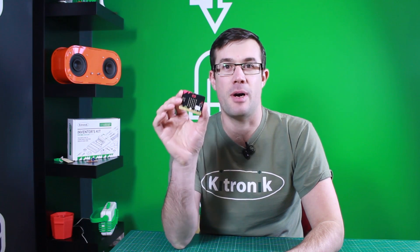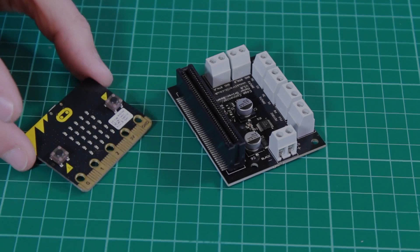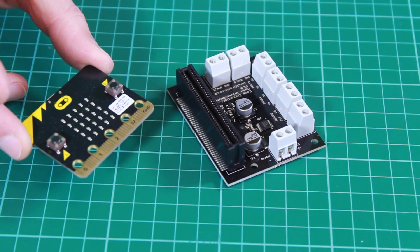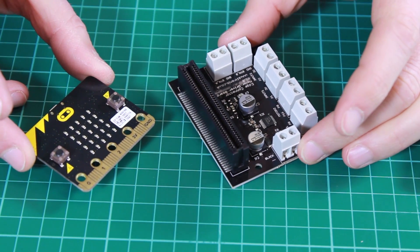This is the BBC Microbit and this is the Kitronik motor driver board for the BBC Microbit. The BBC Microbit is a great little board, but one of the things it can't do is drive high current loads such as motors, which is why we have designed this motor driver board.